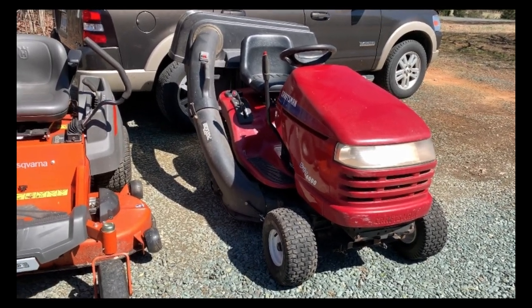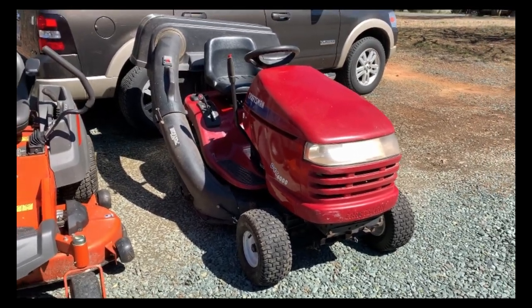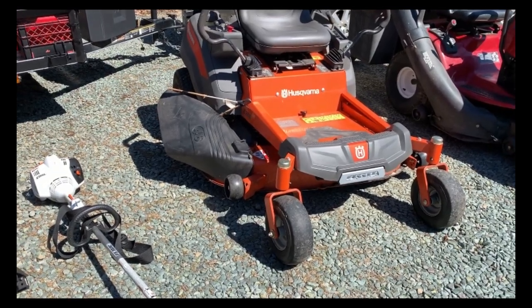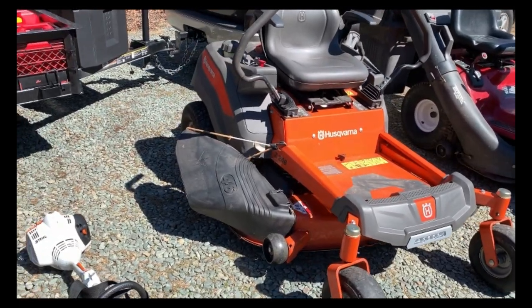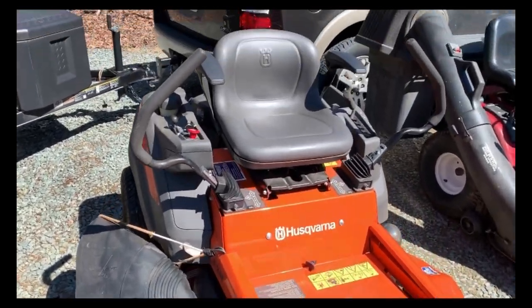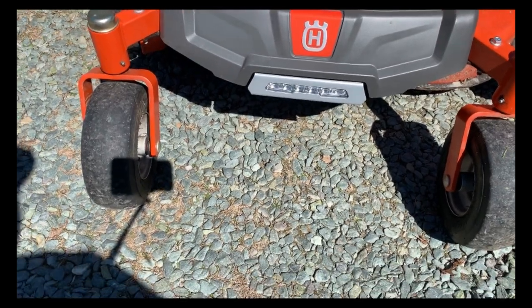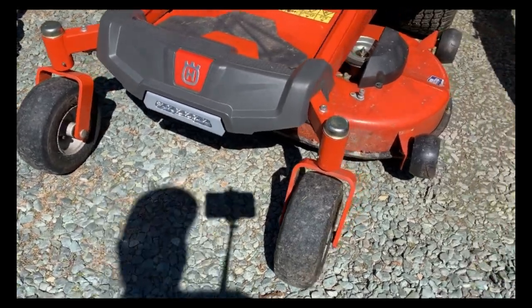First of all, we have the Craftsman DYT 4000 riding mower with the bagger — that's what I mainly use for leaf pickups and it's kind of like a backup too. Then we've got the Husqvarna zero turn Z246, 46-inch cut, with a Briggs and Stratton 20 horsepower engine. I did some modifications — I added arm rests and an LED light, and the headlight works great even in total darkness.